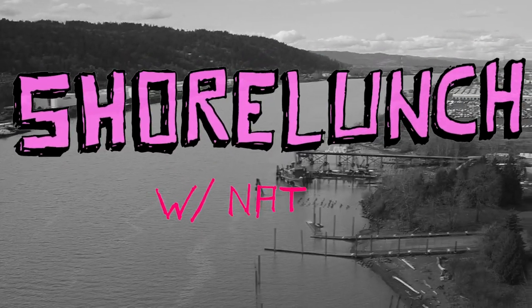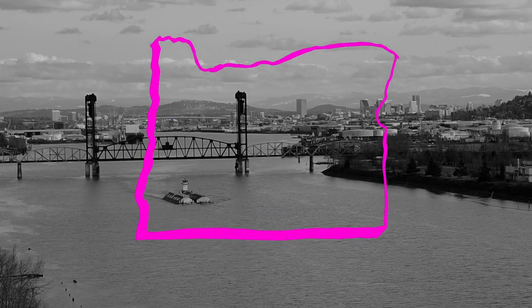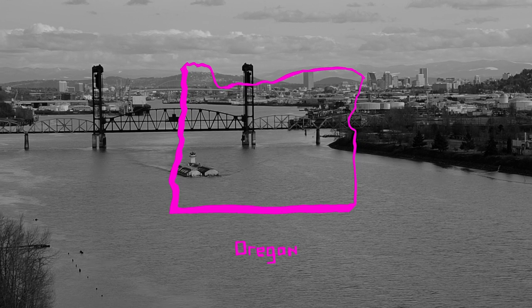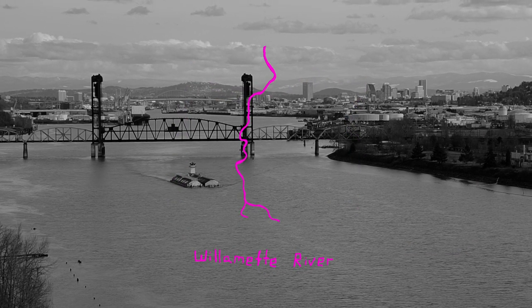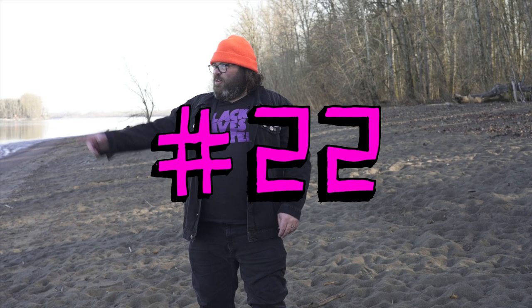I'm Nate P and this is Shore Lunch. So why, with all the beautiful places we could go fish in Oregon, are we fishing on the Willamette River just downstream from the largest city in a weird industrial area? Because we want sturgeon, man. This is where they're hanging out — they live in these here waters. They're an industrial fish.